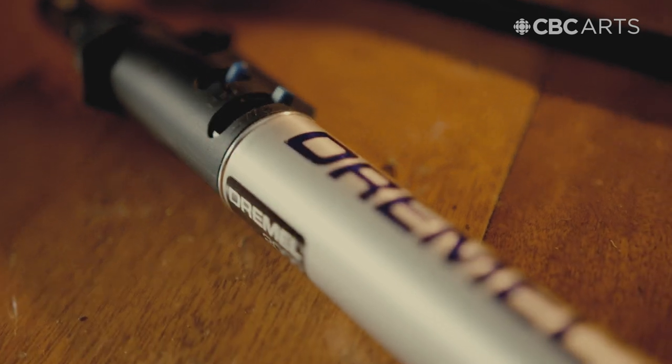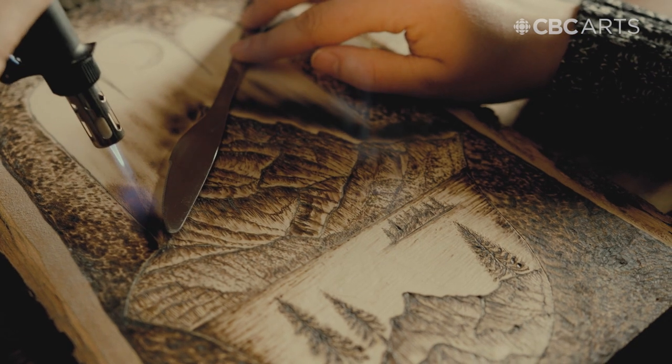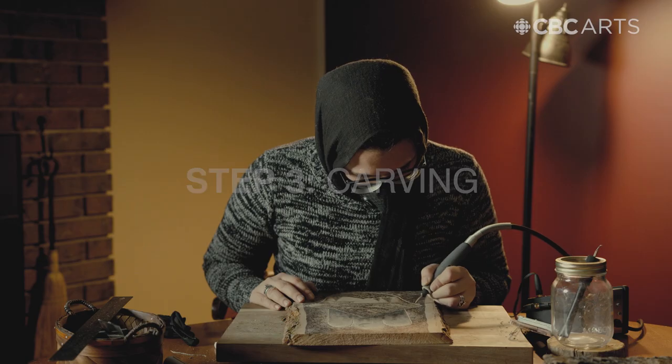I have a butane torch, which I will sometimes use to get a more even darkened area on my piece. Along with the burning, I also like to do a bit of carving because it really gives my piece some texture.